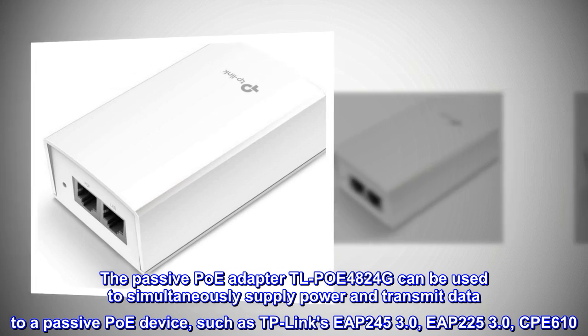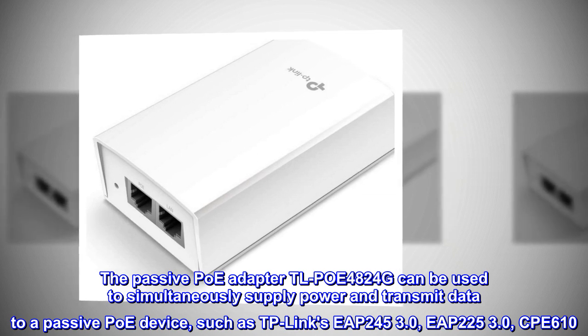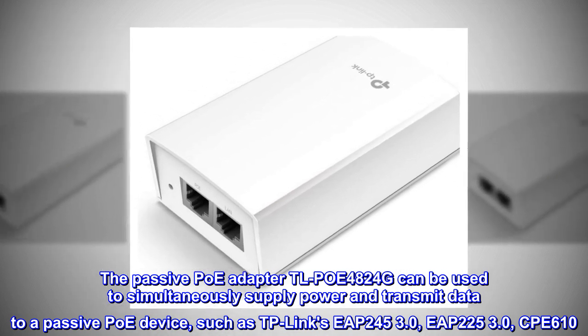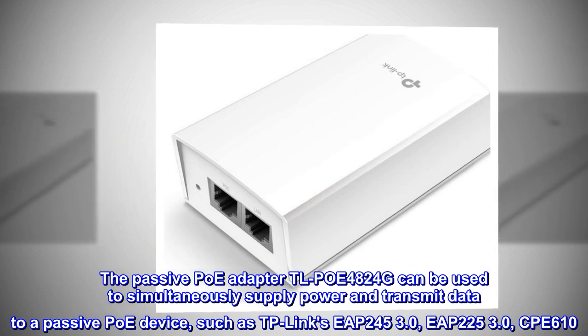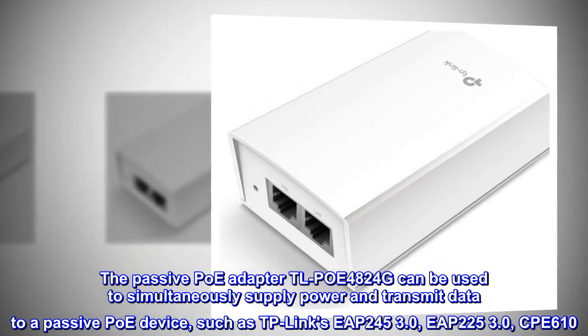The passive POE adapter TLPOE 4824G can be used to simultaneously supply power and transmit data to a passive POE device, such as TP-Link EAP245 3.0, EAP225 3.0, and CPE610.